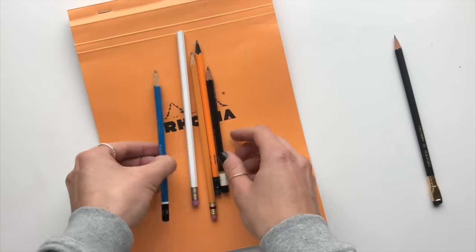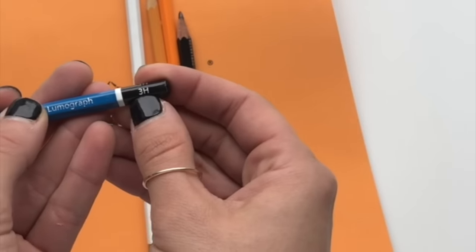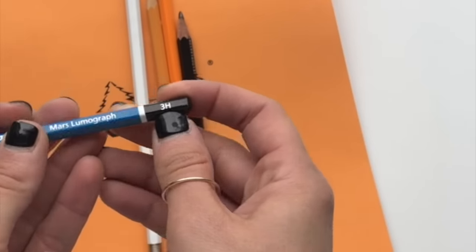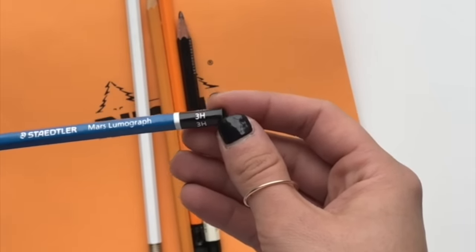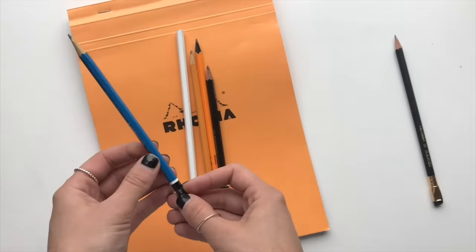If you're using a pencil that has an H, it's the opposite — H means hard, and that will be a little bit harder for you to see the difference. You can still do it, it just won't be quite as obvious when you press light and hard on that one.